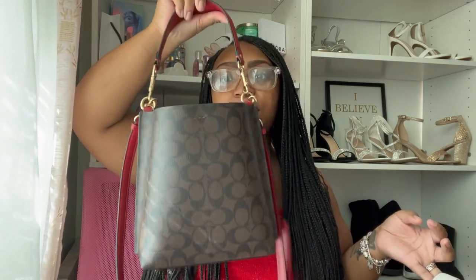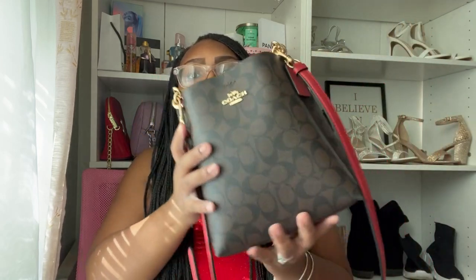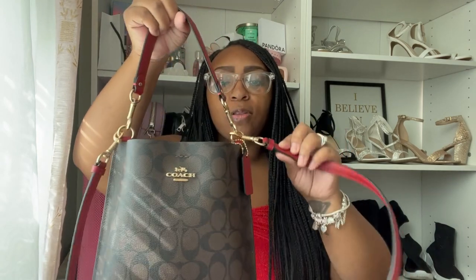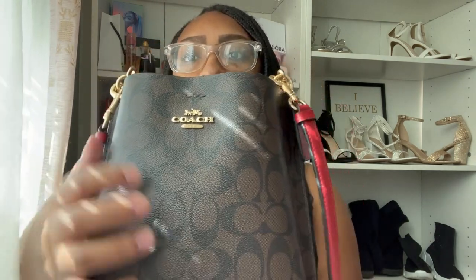I got this bag for Valentine's Day — hubby bought it for me and I have been in love. This is my first Coach bag, y'all. I've never had a Coach bag before, and I was eyeing this bag for about three weeks, because around Valentine's Day is when I saw them start posting these. So I'm going to do a review and then a what's in my bag. This is the Coach Molly Bucket 22.